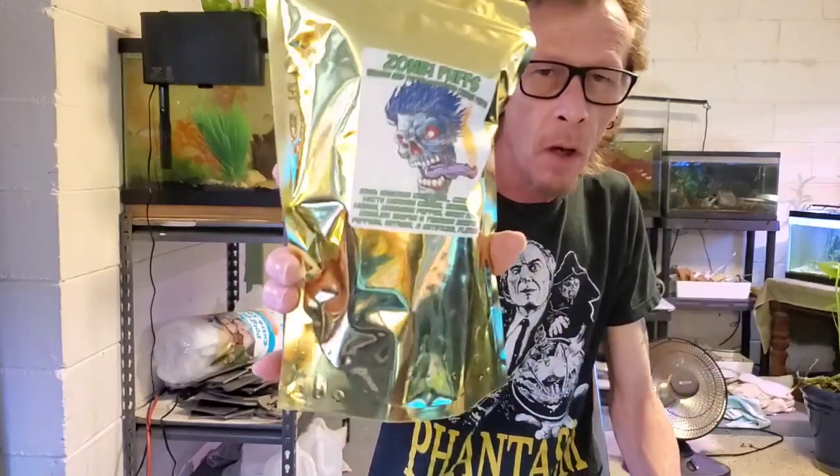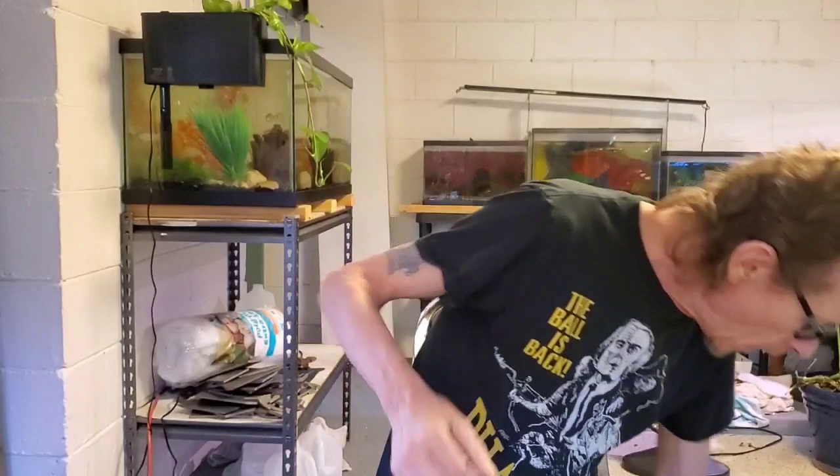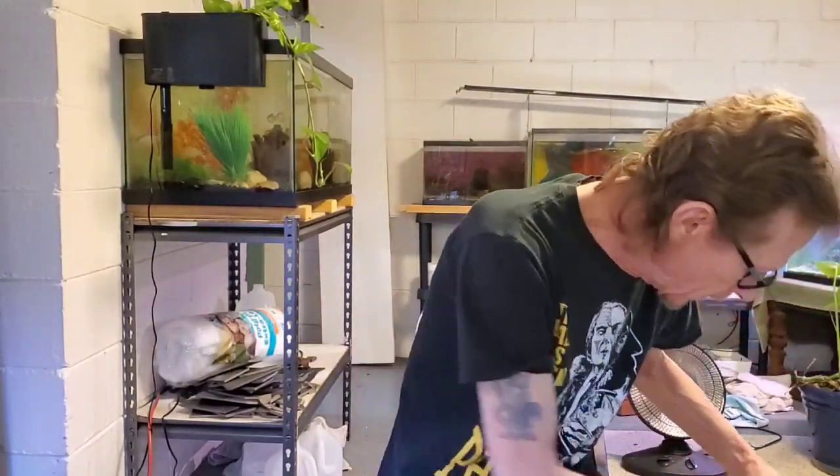Got some zombie puffs. I think I've had these before and they're really good. It's weird, I don't know why I got this, but I did.